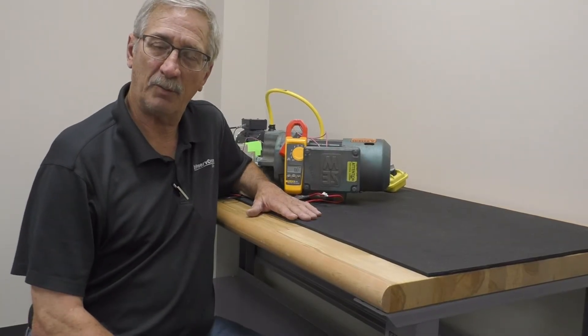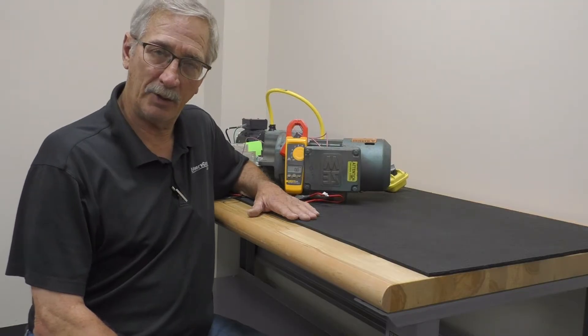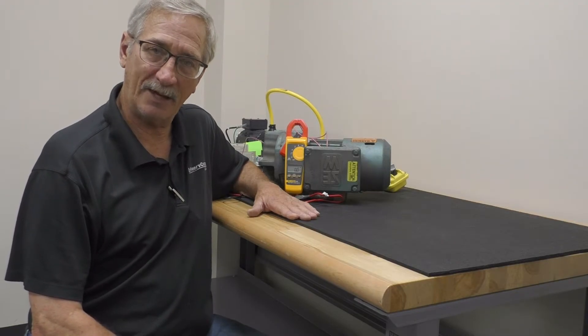Hi, this is Jim Watson from ProSurf Crane Group. Today we are going to check out a EuroDrive brake and see if it is actuated.